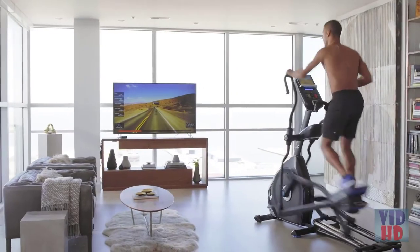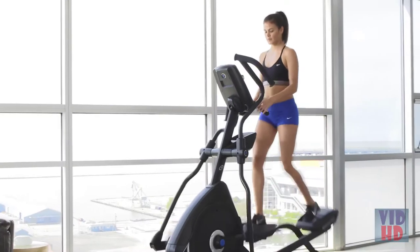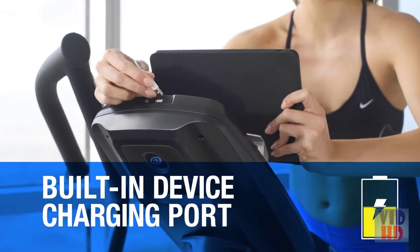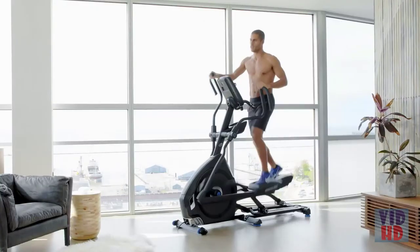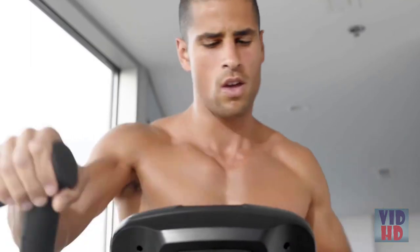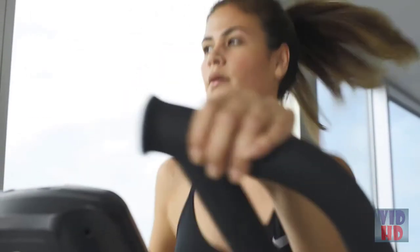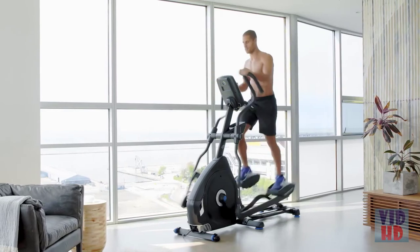Easy heart rate monitoring with either a wireless chest strap or integrated handlebar grips, and a built-in device charging port to keep your battery full while you work out. All of which adds up to an elliptical trainer that delivers the performance results you want and the connected metrics you need to hit your goals. That's Nautilus training.